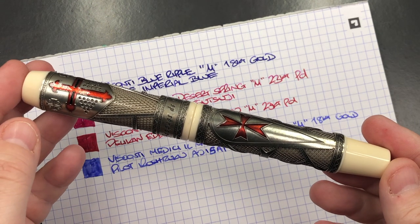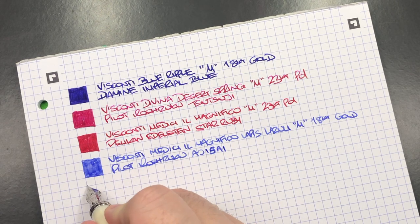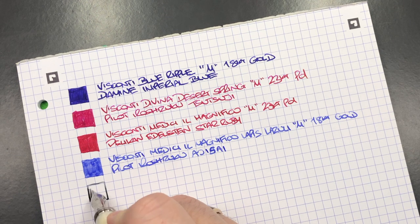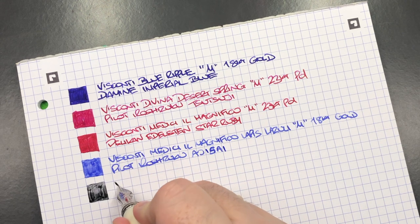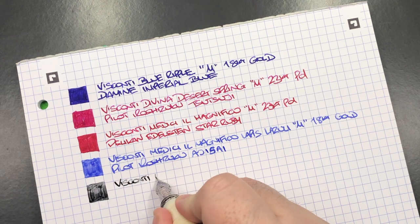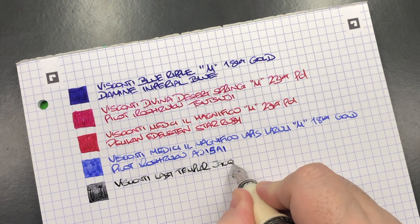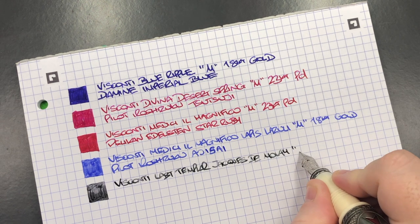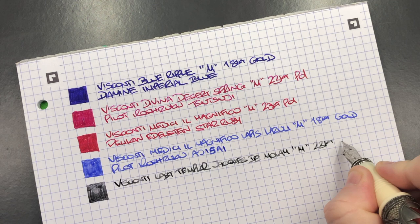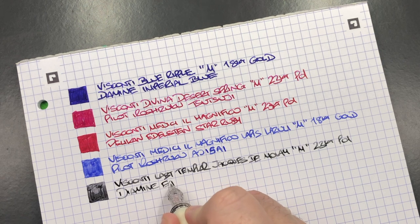The next pen is the Visconti Last Templar Jacques de Molay — let's do an ink swatch. I always have this inked up with a grey ink, and this is my favourite grey ink. It is a medium 23-carat palladium nib, and the ink in here is Diamine Earl Grey.